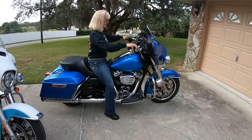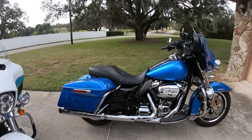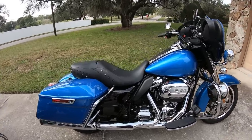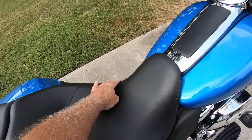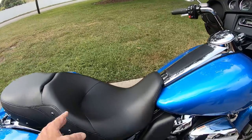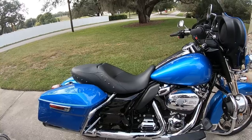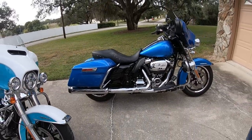This seat comes standard on 2019-2020 Road Kings — not the Road King Special, but the regular Road King. It's fairly narrow from side to side, meaning you can get your legs down, it's pretty low, and it doesn't cause discomfort for guys. Compared to past models, it pushes you a good inch more forward than, say, a 2012 Road King seat. I'll have my wife get on there to see how she feels about it.